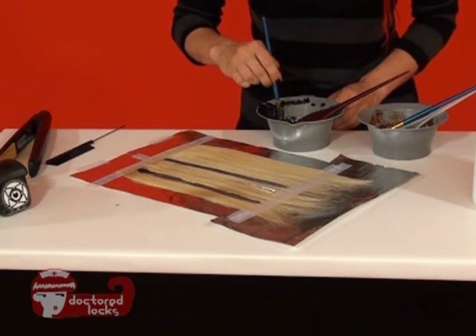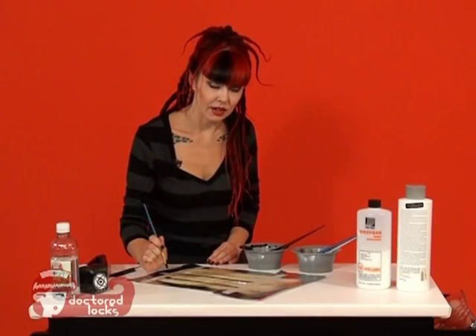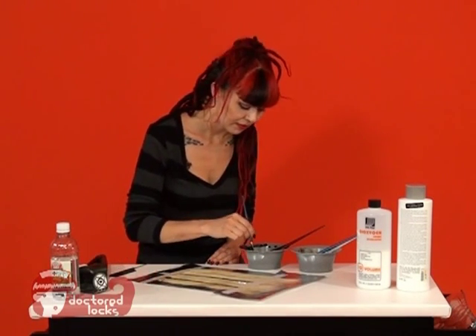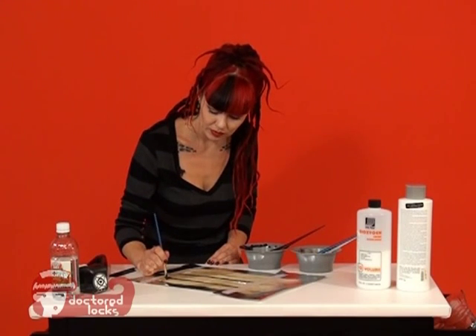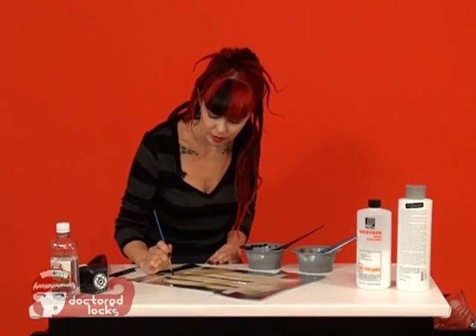These two stripes are kind of fat, so I'm going to do a skinnier one. Now we're going to add in our other lines that are going to go across — our horizontal lines. In order to do that, I'm just kind of dabbing it into place. There's no real painting on these lines because you'll screw up the hair.